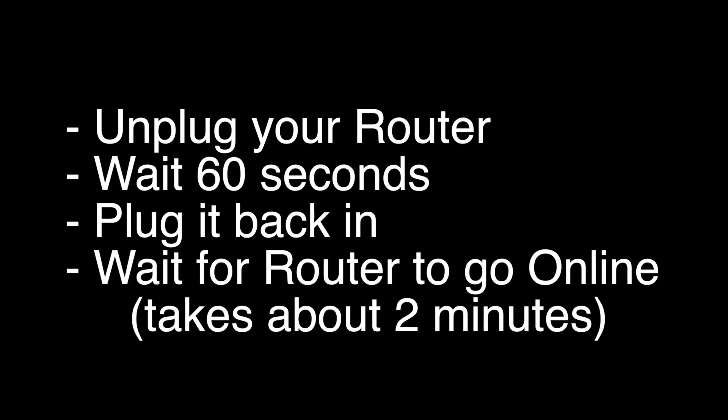Wait 60 seconds and then plug your router back in. Before you test your TV to see if your Wi-Fi is working again, make sure your router goes back online. You'll see it go through a self-test, and about two minutes later it'll start acting normally. Then you can check your TV. If this solves your problem, great. If not, this last fix should almost definitely solve your problem.